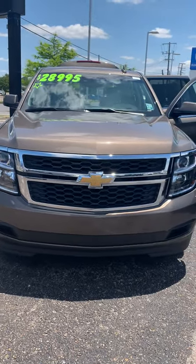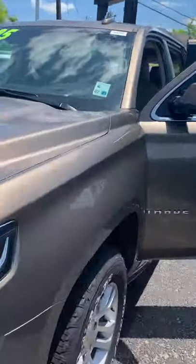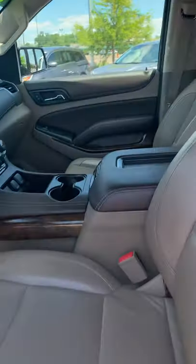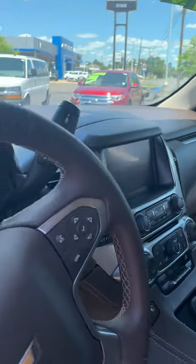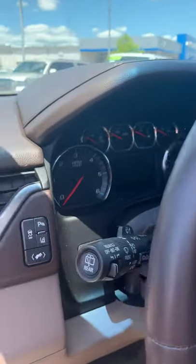Hi, it's Kristin with Ryan Auto Group. This is the Brownstone Tahoe that I was telling you about earlier — very nice color. I wanted to open it up and let you look on the inside. It's the LT model, and don't worry about all these gadgets — I will help you learn all of this, no matter how long it takes.